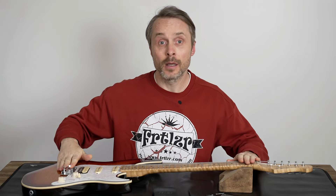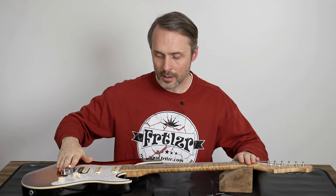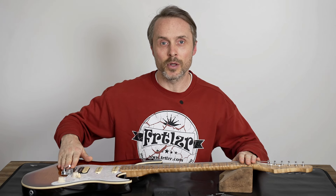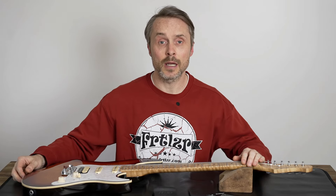Hi and welcome to Fertilizer. Today I have a guitar here which my friend brought in. He bought it just new. It's a new model from Harley Benton — the Harley Benton ST Modern Plus. It's a Stratocaster style of guitar in a modern way.